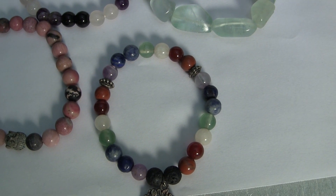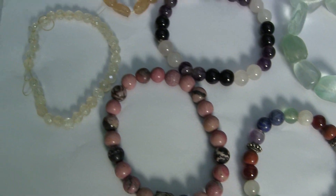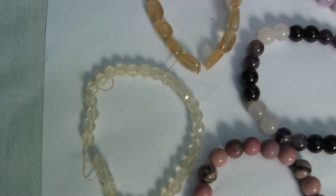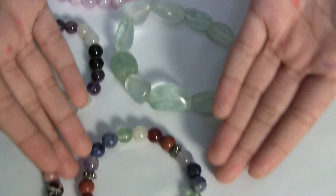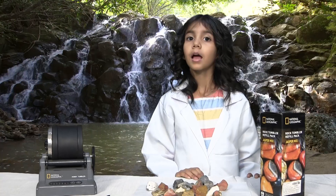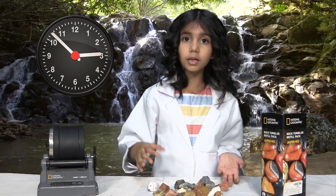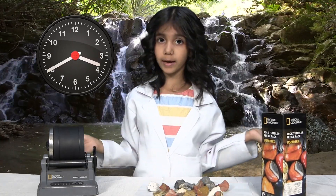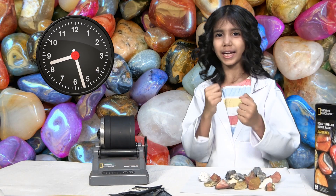So guys, I told you how rocks are polished, so these are some examples. As you can see, these are little bands made out of those polished rocks. This one has all the powerful stones in the world. So I told you it takes thousands and thousands of years to polish the rocks in their natural way. This hobby tumbler speeds up the process, makes it quick. And the rocks are polished in six or seven days.